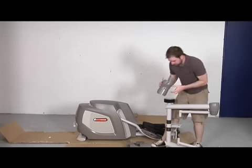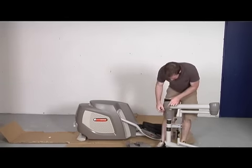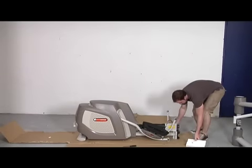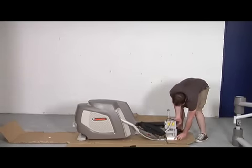Step 1: Attach the incline frame lower covers to the incline frame. Use a styrofoam block under the main frame — this will give you the clearance needed.